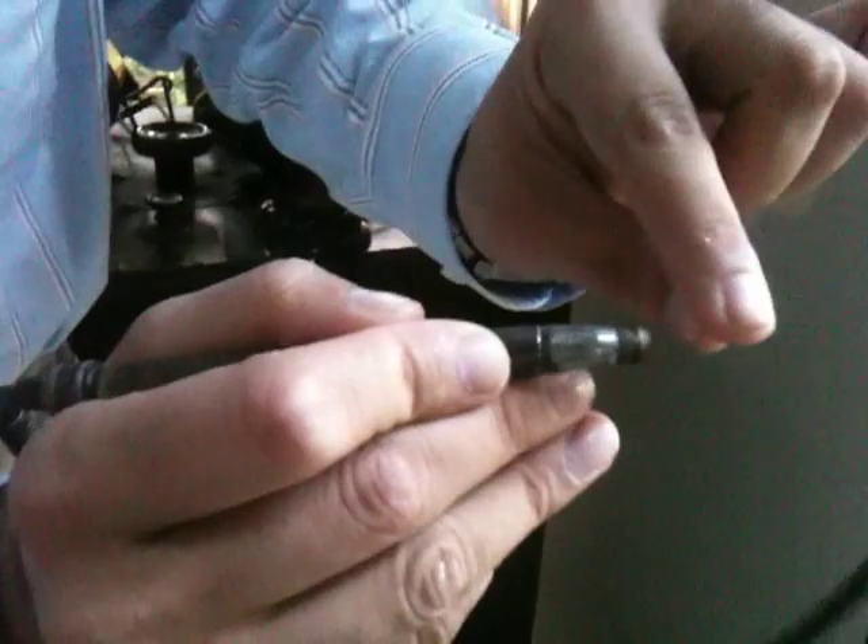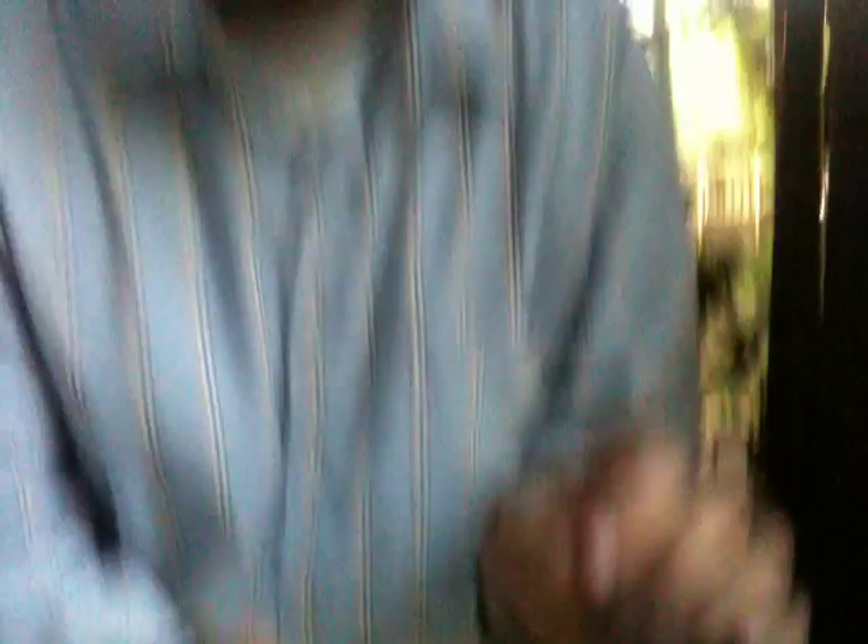There used to be a string around here, and the handpiece itself is right here. This is supposed to have a drill at the end, and what happens is the string attached to this wheel — you would pump this back and forth and it would rotate around and you would drill a hole in the tooth.